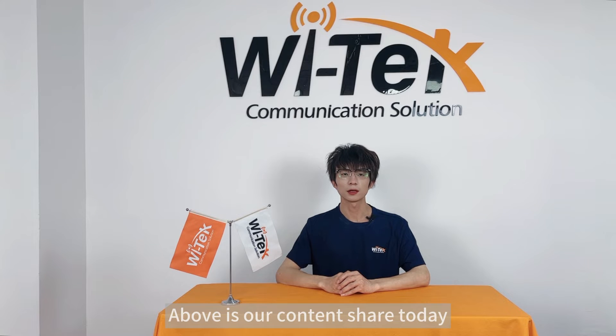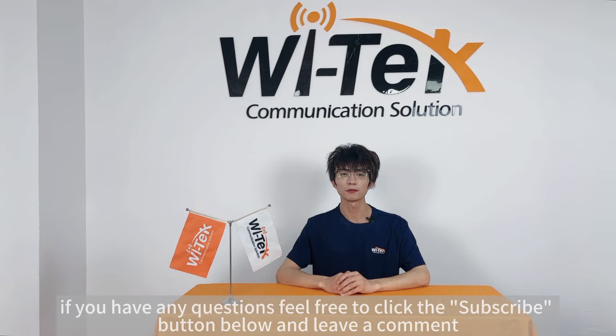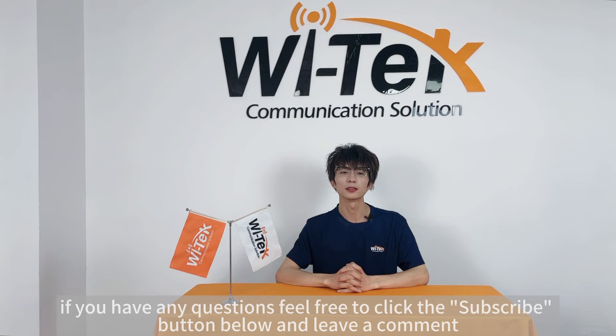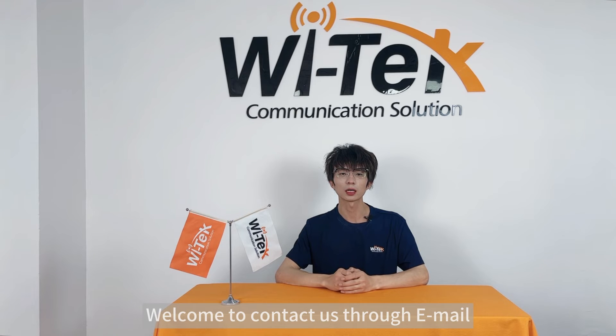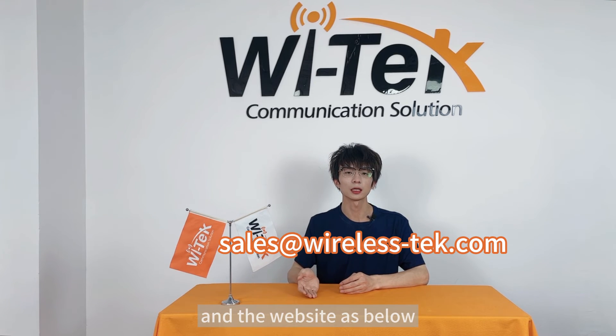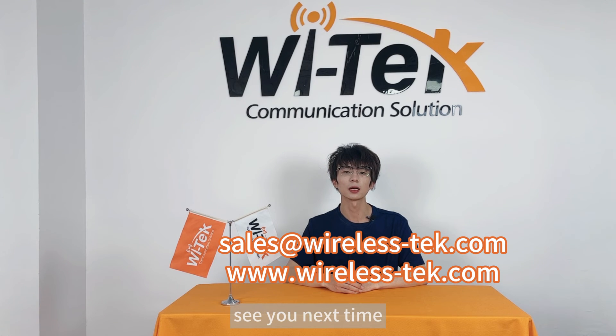Above is our content share today. If you have any questions, feel free to click the subscribe button below and leave a comment. Meanwhile, welcome to contact us through email and website as shown below. Thanks for watching. See you next time.